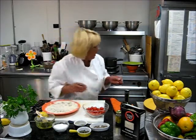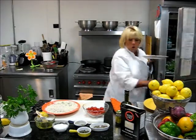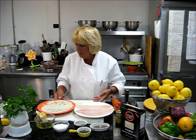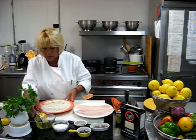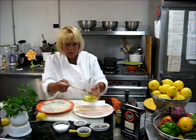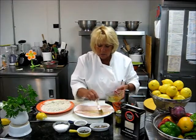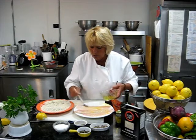We have our fresh fish, which was brought in this morning. We're going to take some good olive oil and just paint your fish on both sides so all the crumbs will adhere to it.